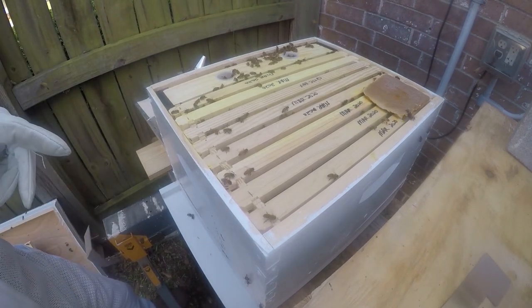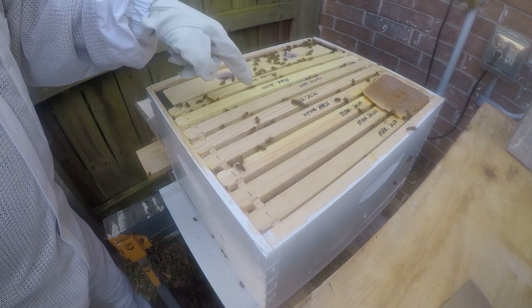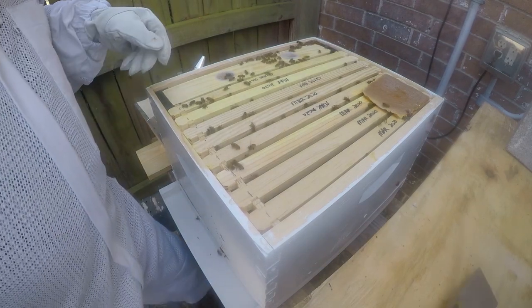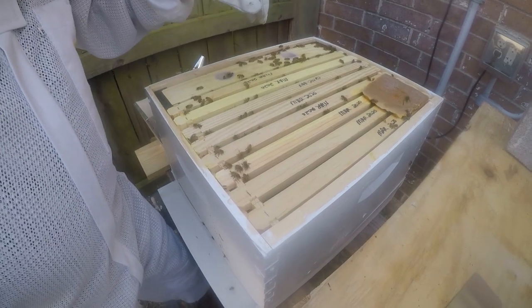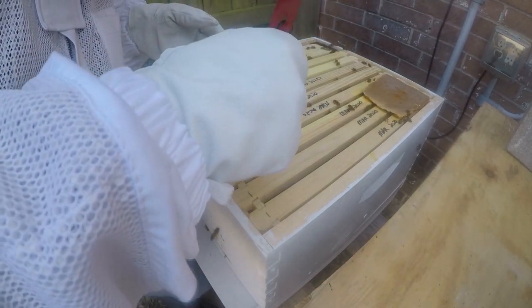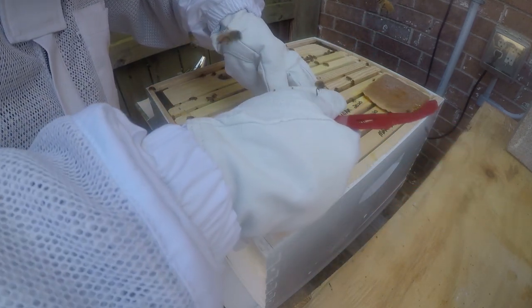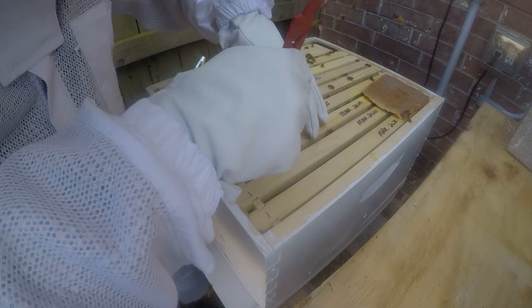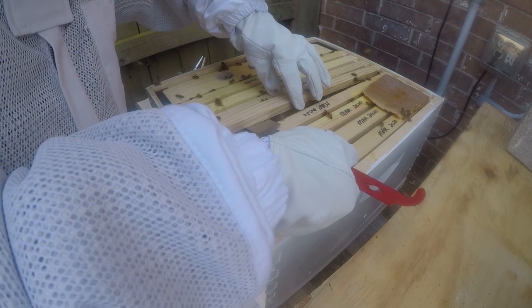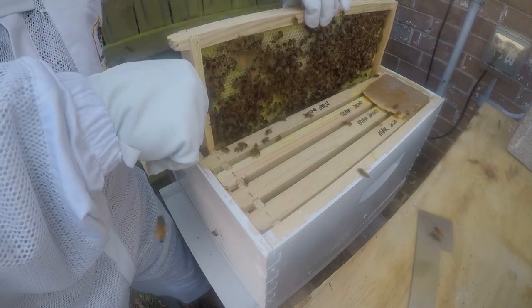I've kind of set myself up for failure here because I put my pollen patty in the corner and I need to pull center frames, so there's not a nice way for me to do this other than to pull a center frame. I just upset the girls, but we're drawing lots of good comb.